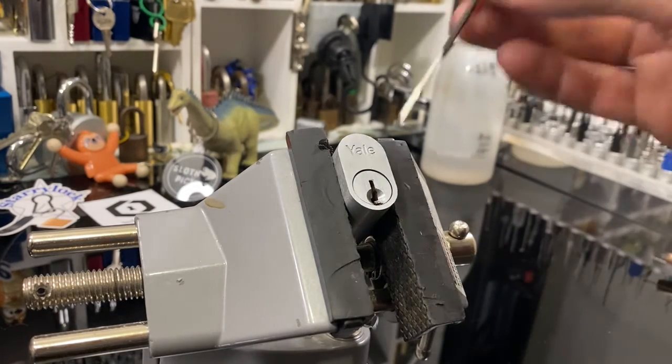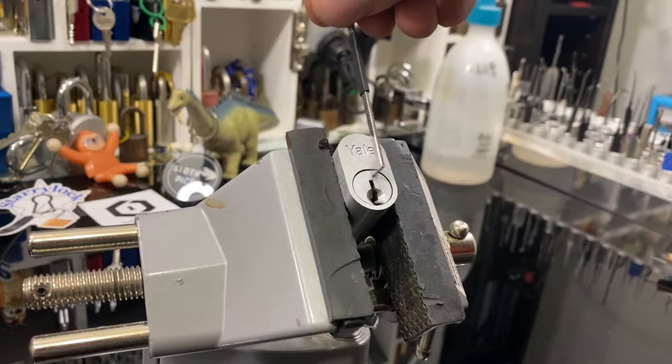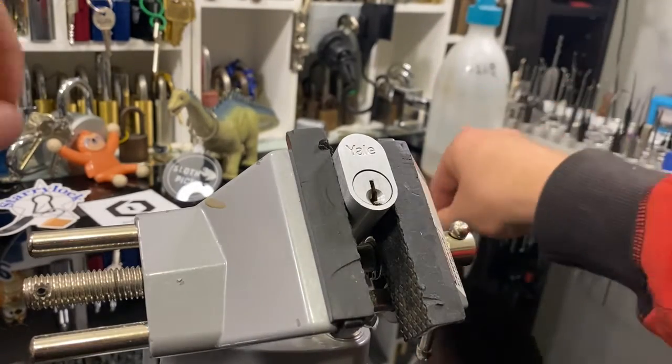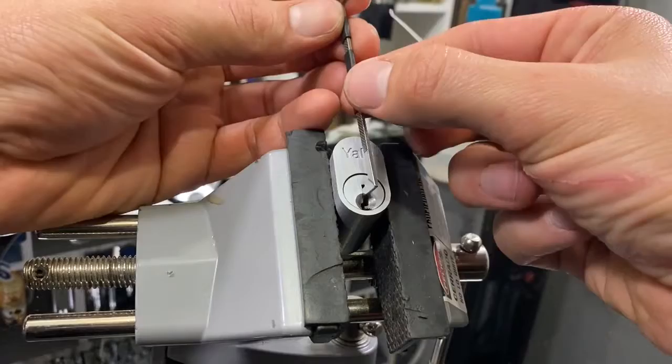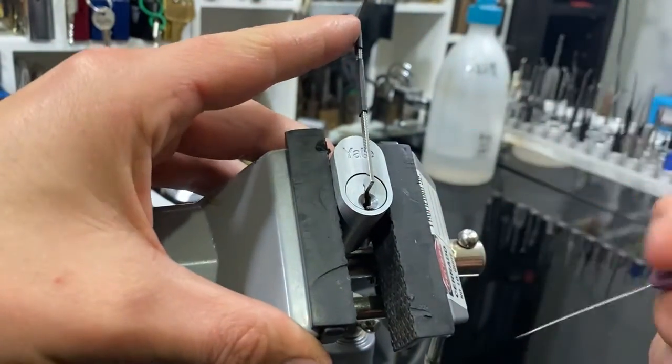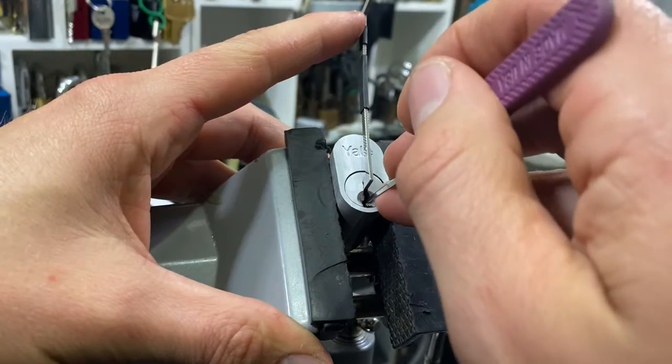Alright, we'll go heavy bar on the top because that fits perfect. I'm not quite sure where I put my multi picks, so let's go with a Peterson standard hook since it's a wide open keyway — medium tension.